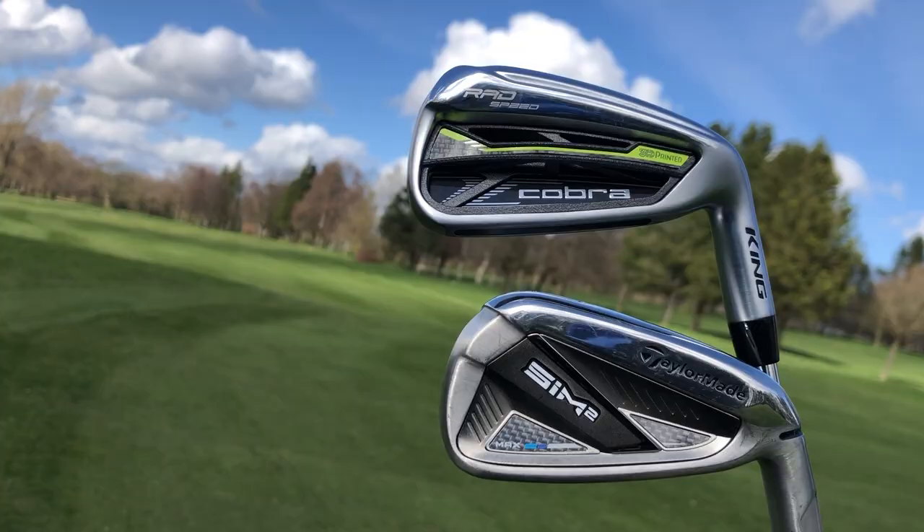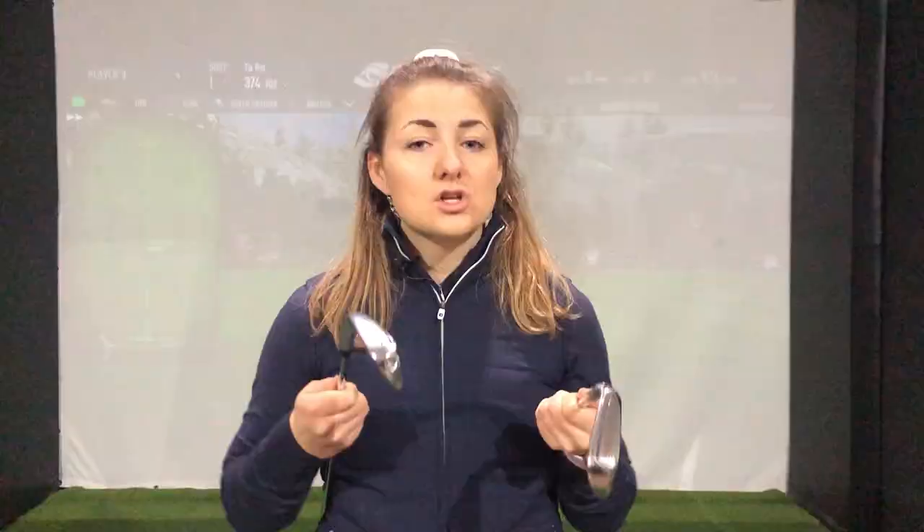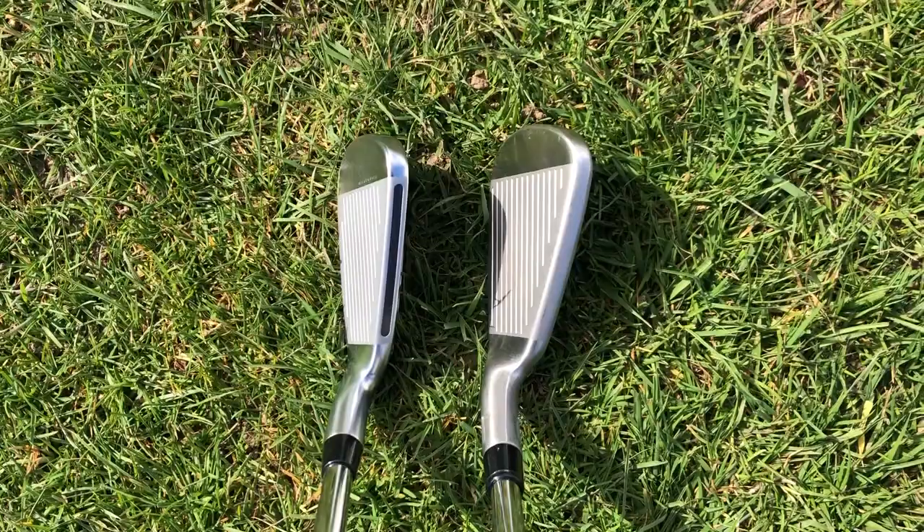When it comes to looks there's a pretty big difference in terms of style, but when you strip it back to just the shaping there's not actually that much difference. In terms of offset and blade length they're very similar, and also in terms of sole width, although there is a little bit more camber both on the back and on the toe of the Cobra. When you put these down over the ball there are some more differences — the top line of the Cobra includes a carbon fibre insert which looks pretty different to what I'm used to seeing on an iron. For me it does make the top line look a bit smaller, which I definitely like.